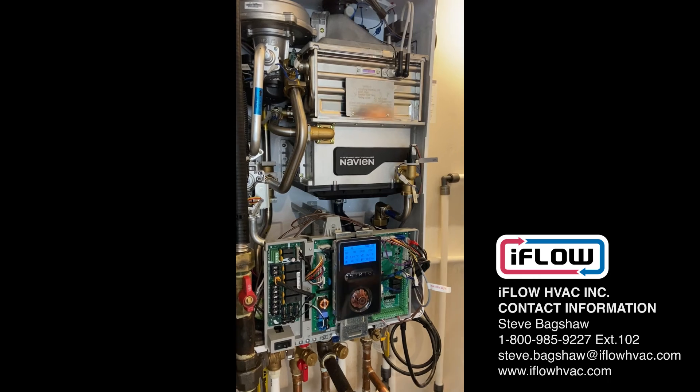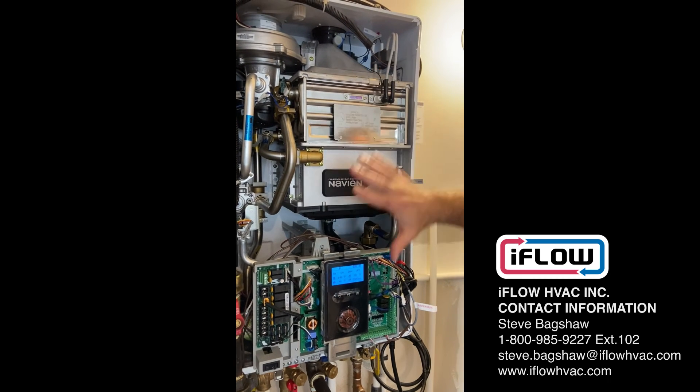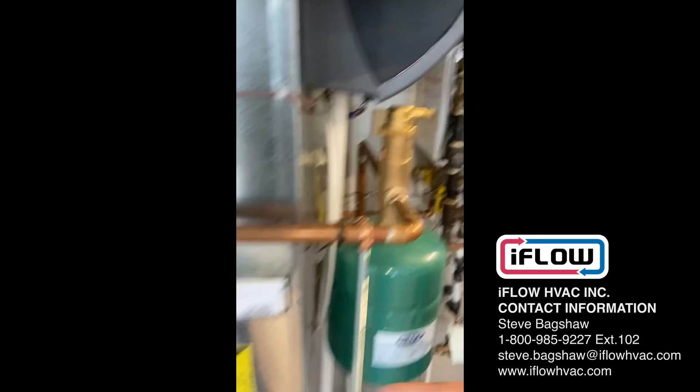As it gets colder outside, we ramp up the heating that the Navion is delivering into the iFlow.